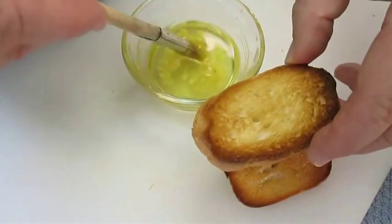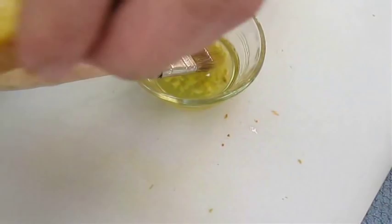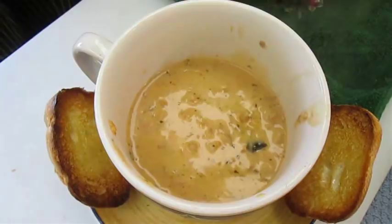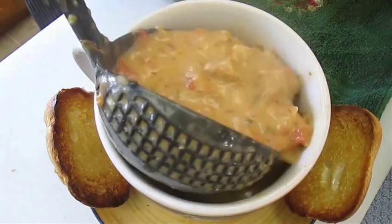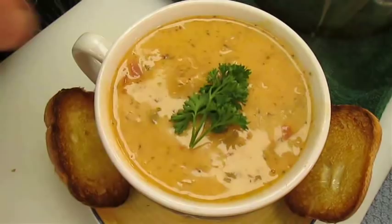It doesn't even hurt to throw a few of those chunks on there if you want. Throw them right here on the sides of your soup bowl. Start adding your bisque — this is the best part, by the way. Mouth-watering, just watching it. Right to the top, and I'll garnish it here with just a piece of parsley right in the middle. And there you have it — lobster bisque right here in the Poor Man's Gourmet Kitchen.